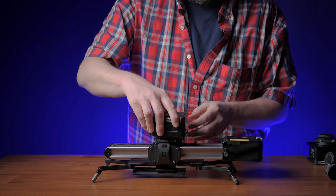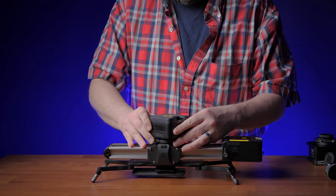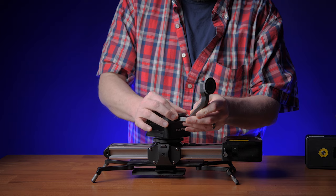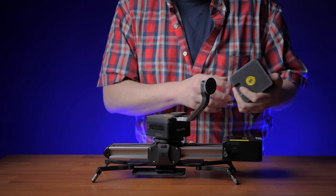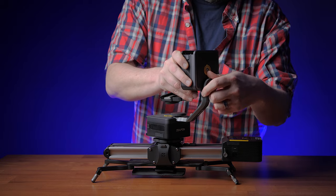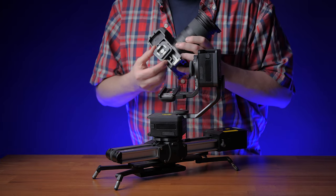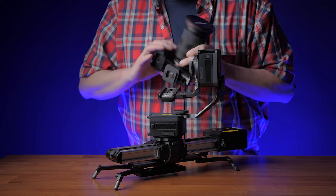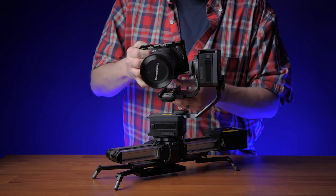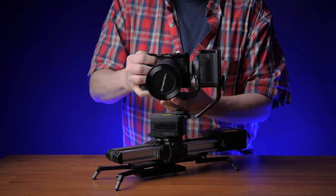Now put on the pan head, then the mounting arm, and now the tilt head. And that's it — it is together. In the kit, you're also going to get a small mounting plate for your camera, just a standard quarter-20 mount. The plate on the tilt arm is actually magnetic, so once you slide your camera in, the plate will catch hold of it.